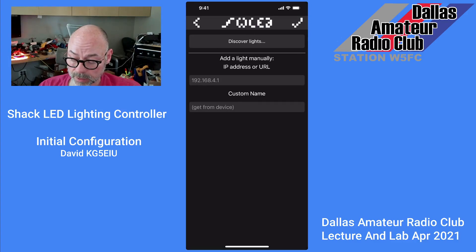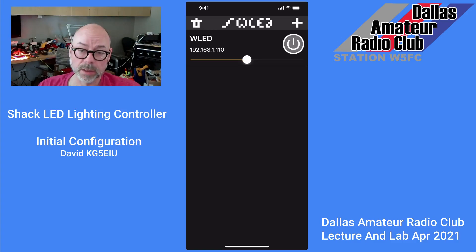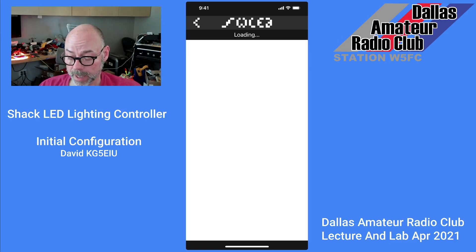We'll hit the plus sign here to discover. We'll tap on Discover Lights. And we'll come back here — I've discovered my LED light strip. It's at 192.168.1.110. I'll go ahead and tap on that.